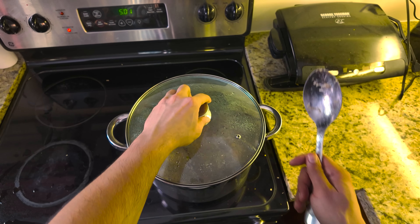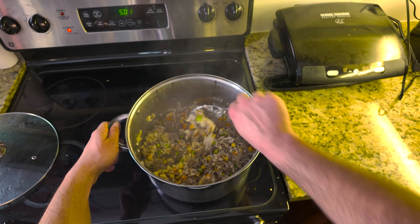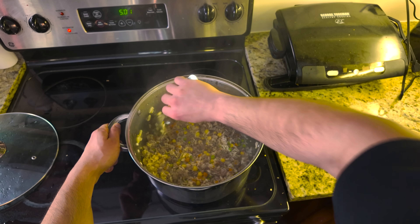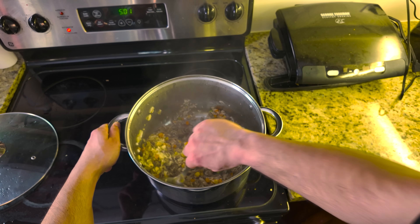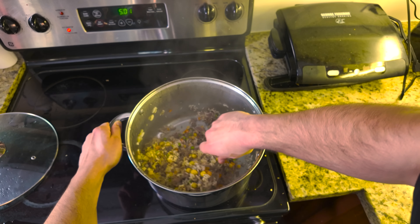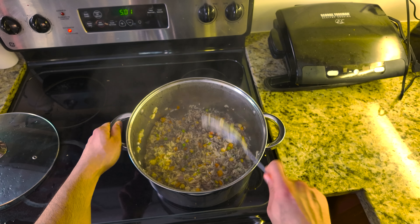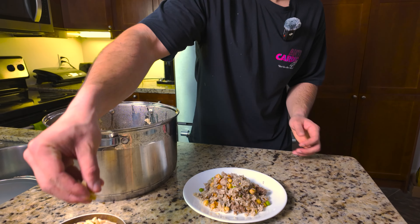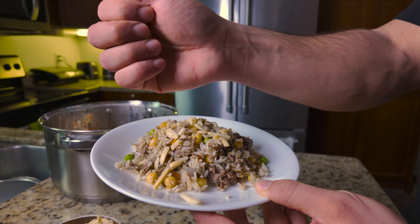Now let's check on the one-pot meal — "oozy," that's what we call it. The water is a lot less, looking a lot better. It's looking decent. I'm going to keep the lid off and just let the water evaporate, and that's pretty much it. I might top it off with almonds. And there you have it — our delicious oozy is ready! This meal is perfect for your weekly meal prep, packed with flavor and nutrients.